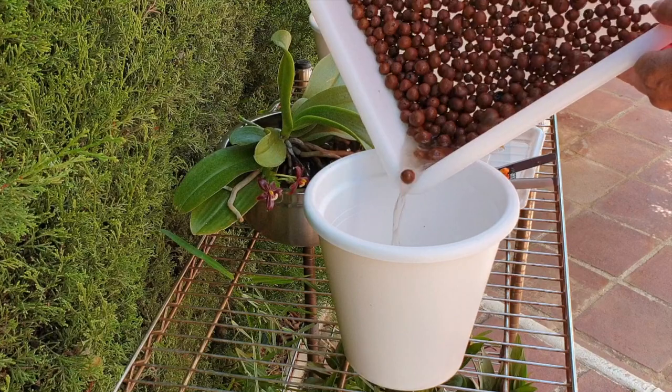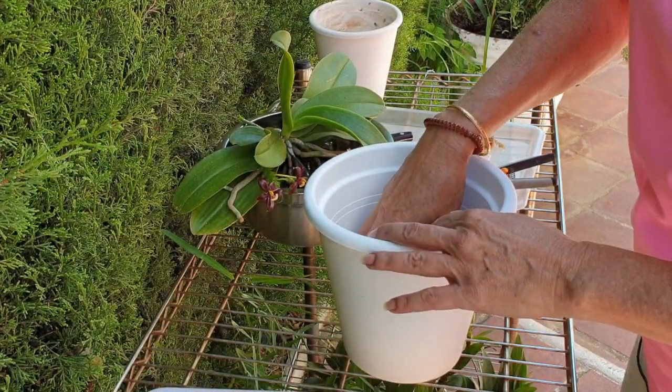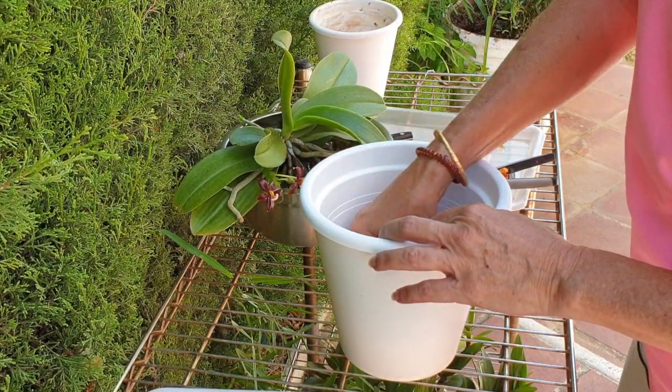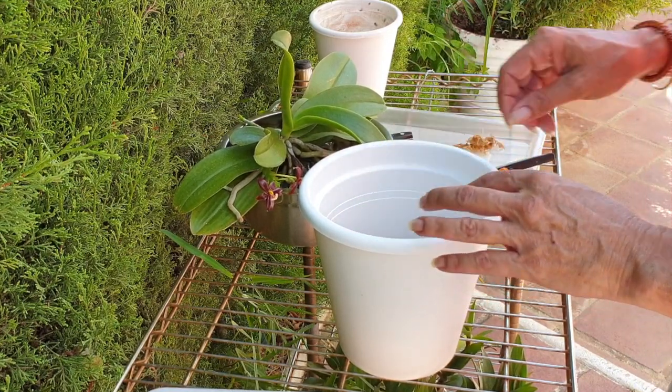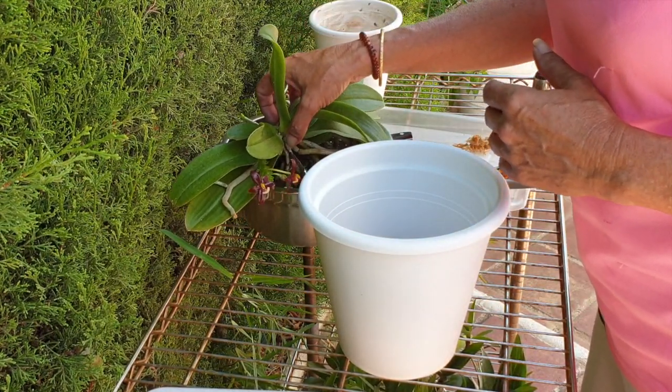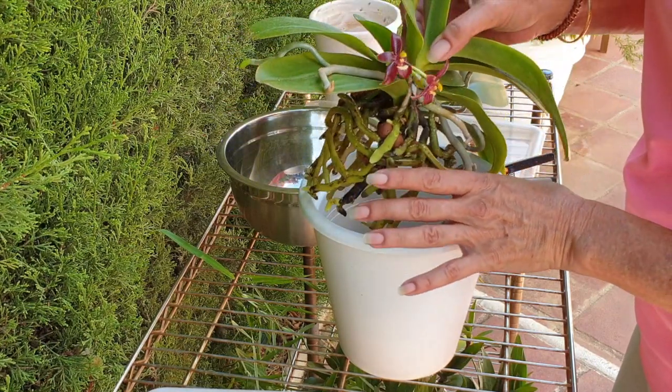I'll just pour the lecker back in — not too much, because she does have quite a root system, I have to say. The delight! So that was the easy part. Now let's get the outside roots into the pot as best as possible.